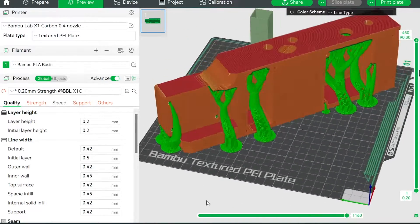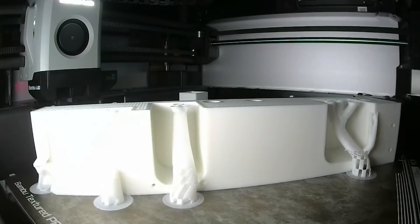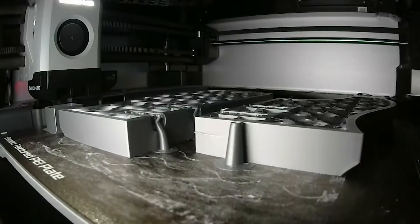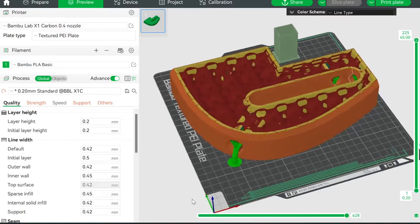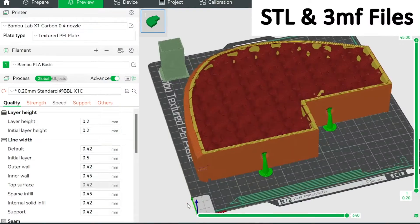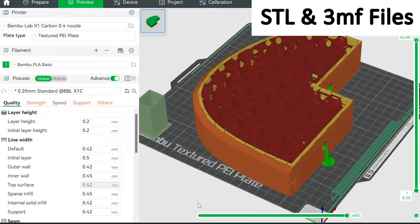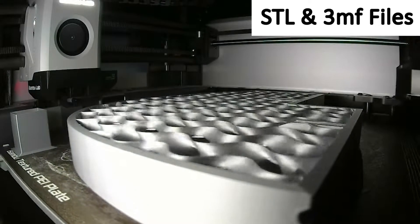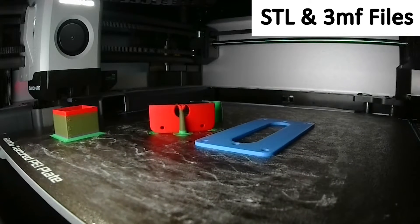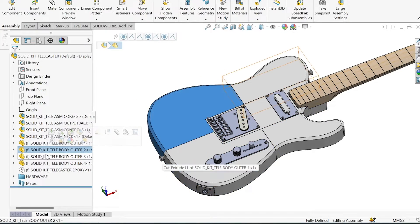The kit includes a download of all the files you need to print the body of the guitar, the neck pickup cover, output jack cover, and 3-way switch knob. It also includes all files in STL format as well as 3MF format, which has the print settings automatically preloaded, so you can simply load the file into your slicer and hit print.